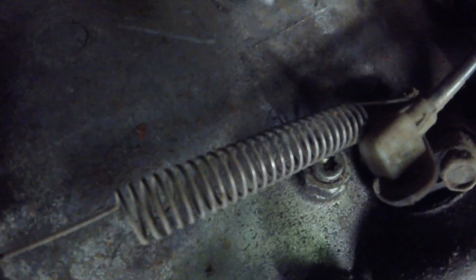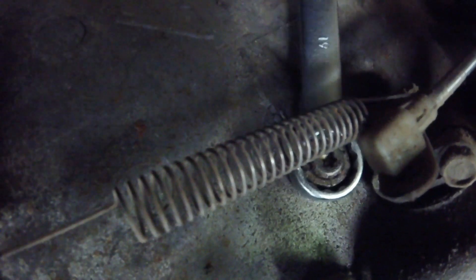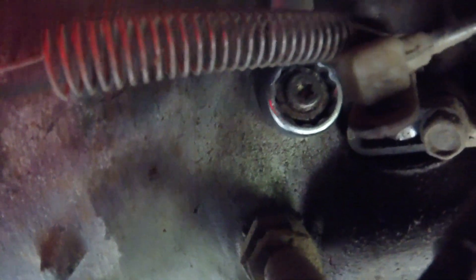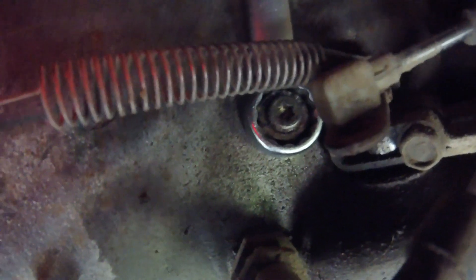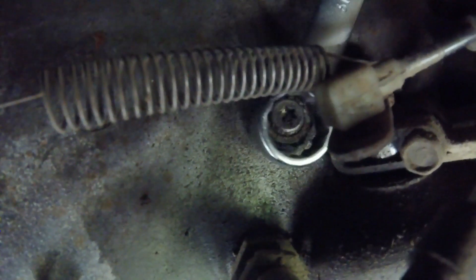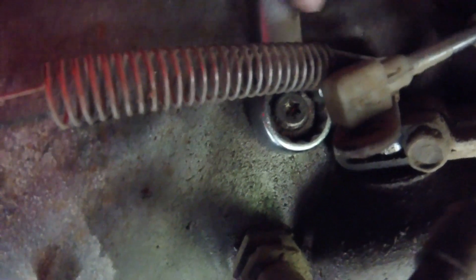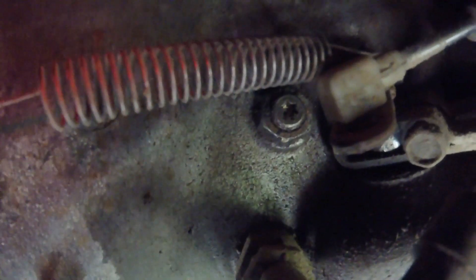Alright, I've got my 19. I'm going to use the boxed end and get on here — there's not much room to work around in here. I'm all the way butted up at the top, but I think we're going to have just enough room to break that lock nut loose. Wasn't too tight, but there we go — just loosened it up.